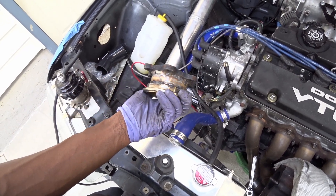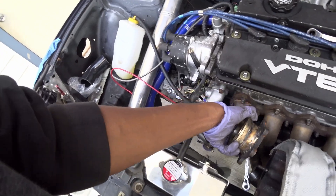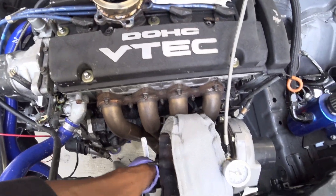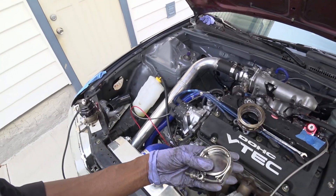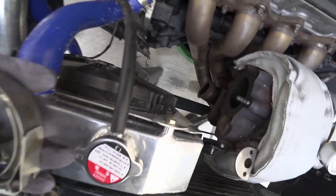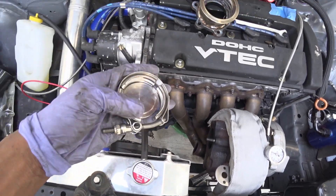We're just basically testing it to see how well it comes out. It works, no leak. Just gotta take this off, put that back on. This is what a block-off plate looks like — just a plug that sits inside that flange and basically does a leak-free seal.